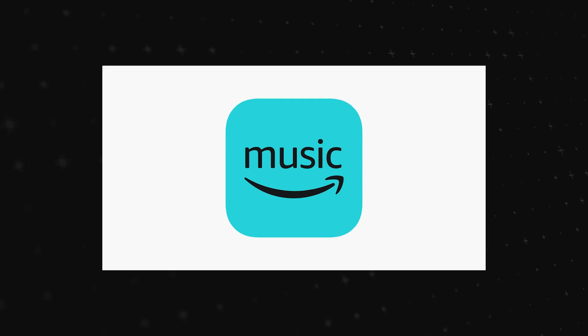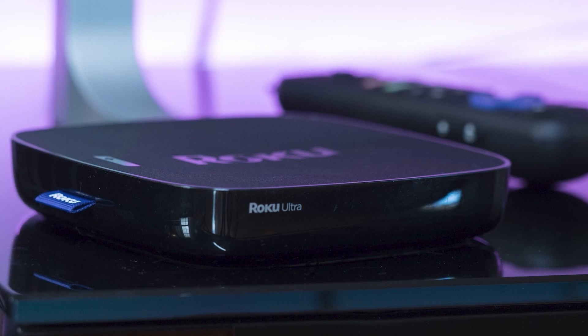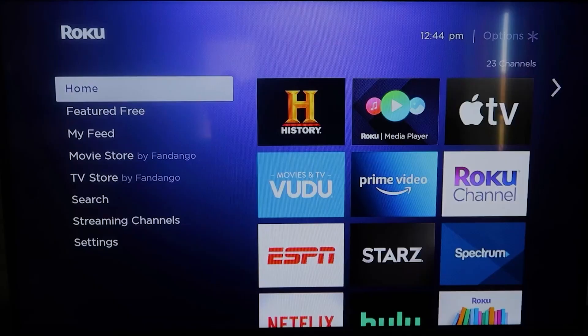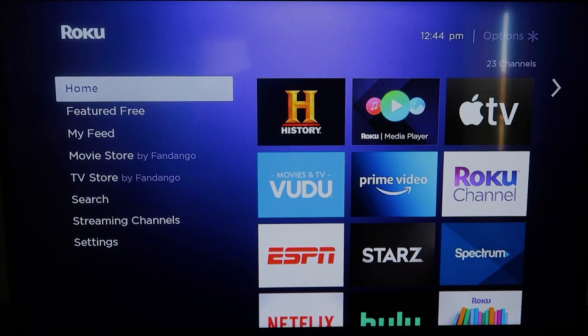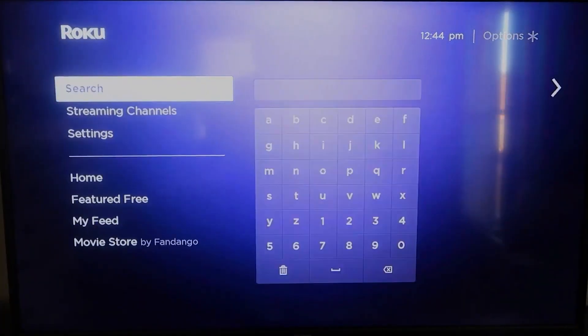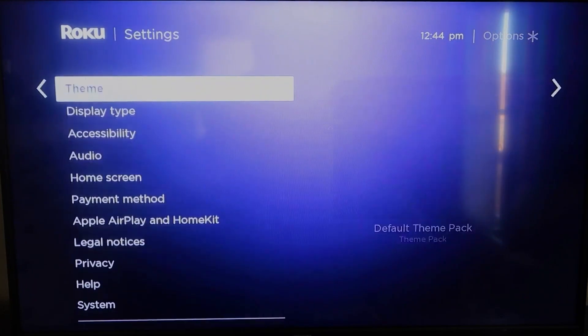The first way to get Amazon Music on your TV with an iPhone is using a Roku device. Here are those instructions. First, grab your remote control and hit the home button. You're going to want to make sure that your Roku is all the way up to date on its latest firmware.